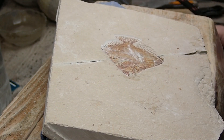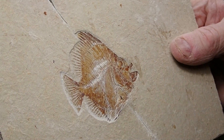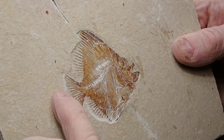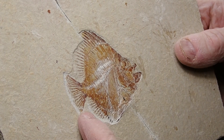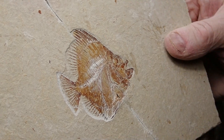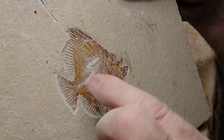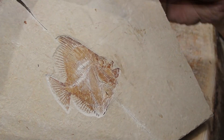Holy cow, that's tough. There's a lot of concentration. Getting it all exposed — those little tippy tippy ray bones are pretty tough, dang tough. But it's going to be a cool fish. Now I'm going to finish up, clean up this fish, and work on the cracks.